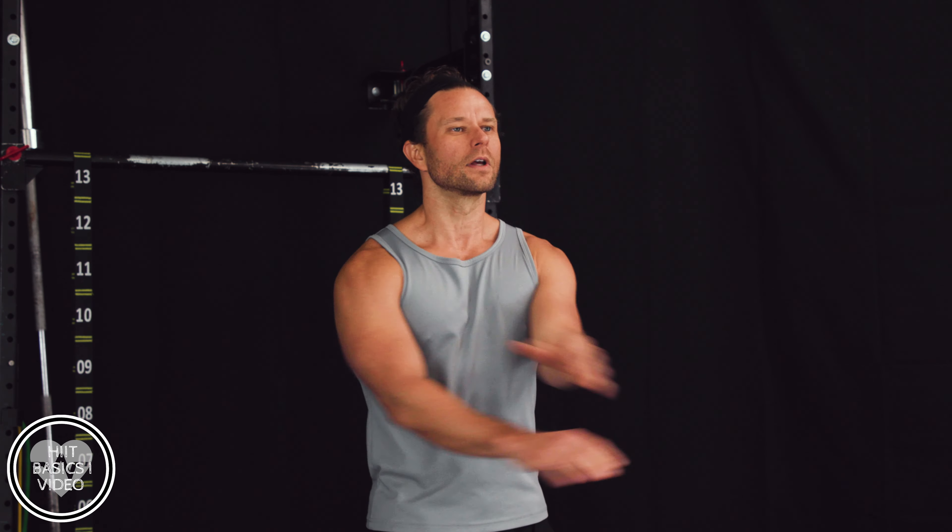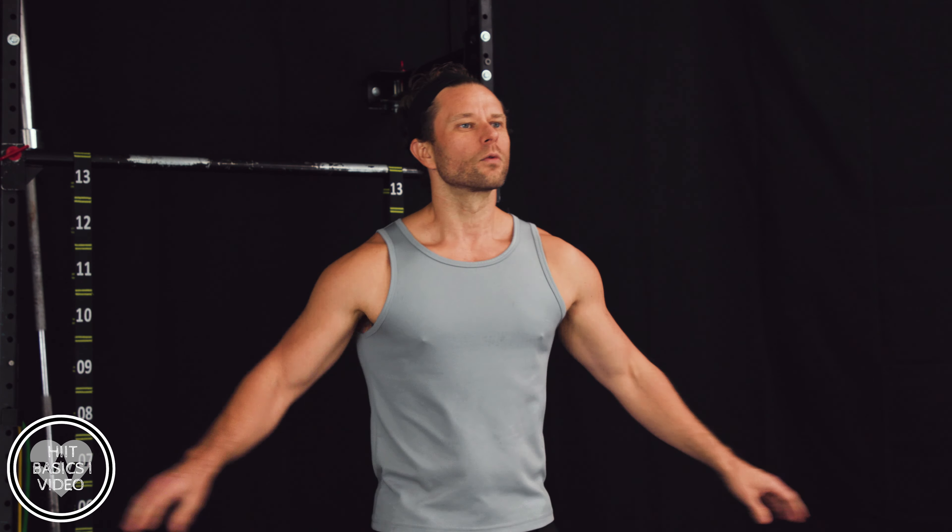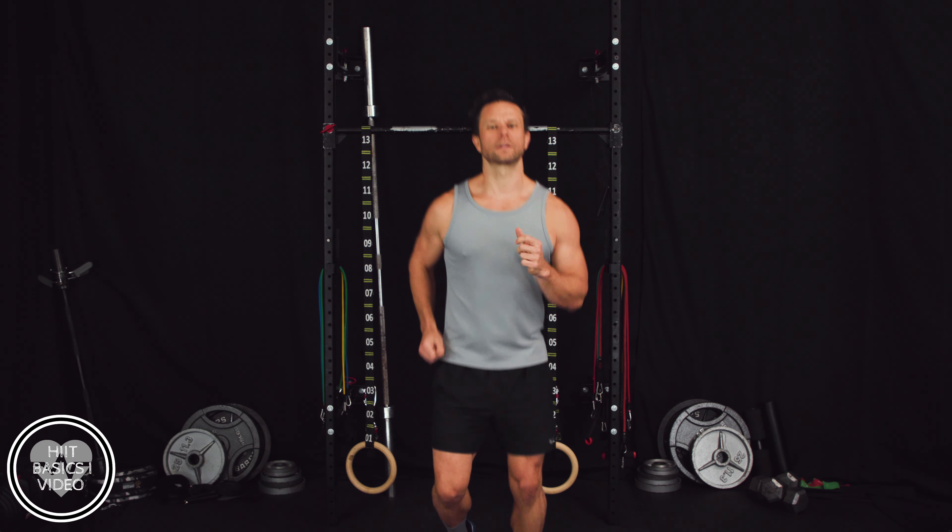We're going to start out real simple. We're going to run in place for 30 seconds, then we're going to do some jumping jacks for 30 seconds, then high knees, and then we're going to stretch. Basic stretching — we're just going to work our arms out, do some leg stretches to kind of get warmed up, and then we're going to get to that HIIT interval. Here we go. Let's start with some running in place for 30 seconds. Here we go — real simple, just like this.